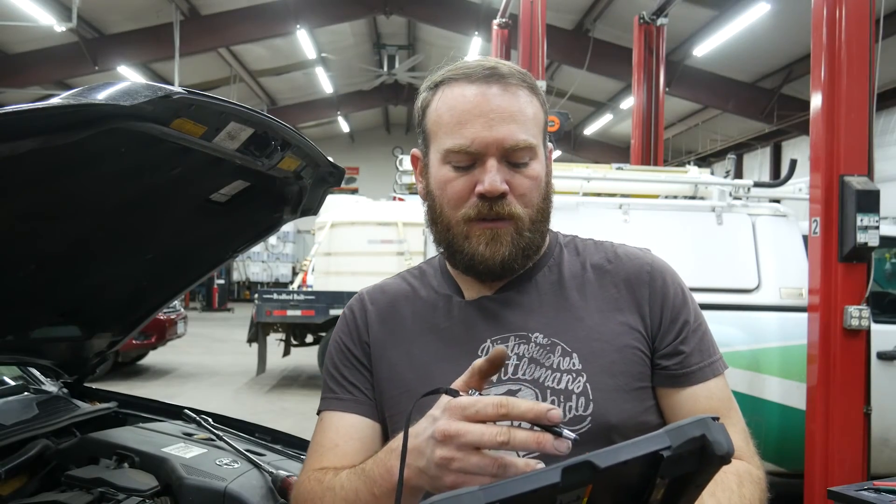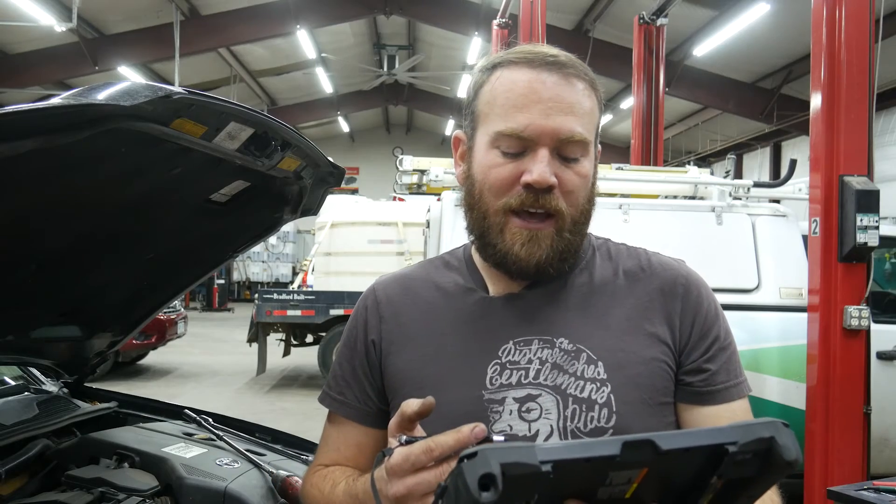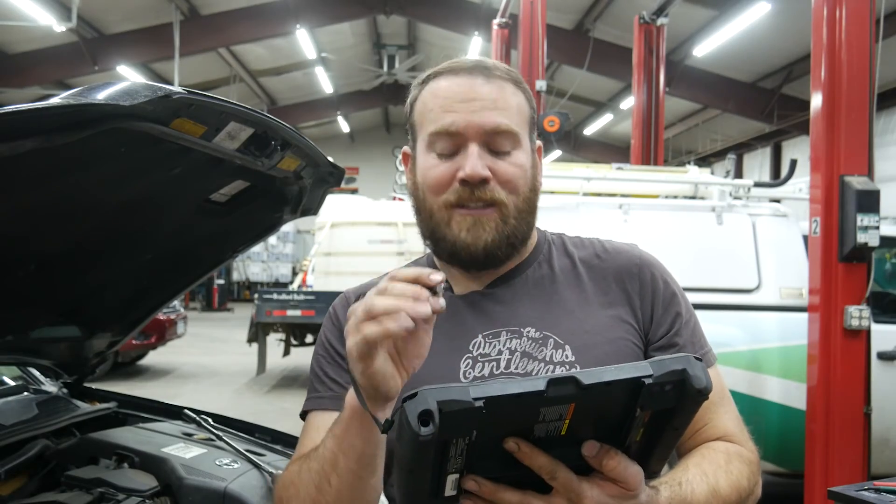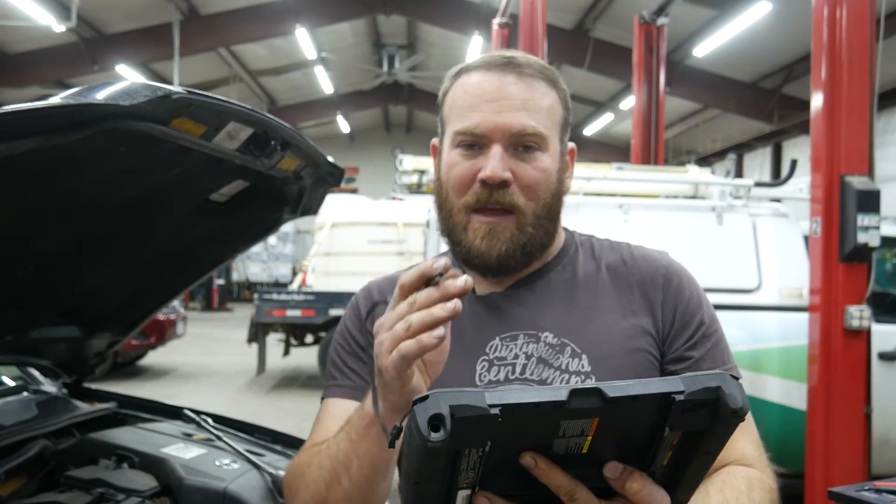Any time you see a known-good waveform posted, it typically shows two rotations of the crank plus the cam sensor signals in question. Sometimes there's an additional zoomed-in capture of the sync signal. On this vehicle, it's a dropout in the cam sensor that falls right into the area where the missing tooth is. If the sync were a certain number of teeth over, you'd zoom in on the missing tooth area and count how many teeth over the sync signal lands.